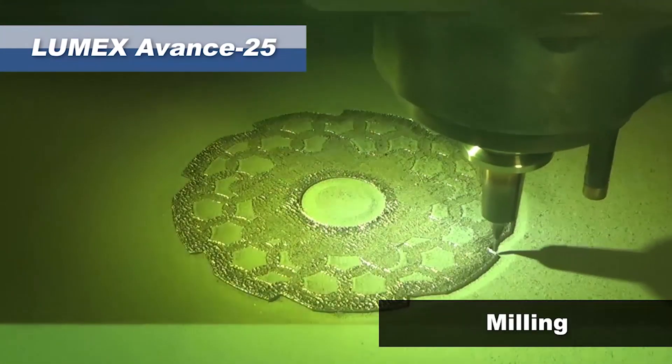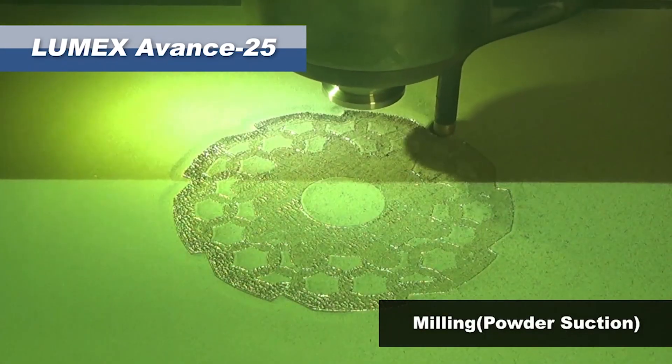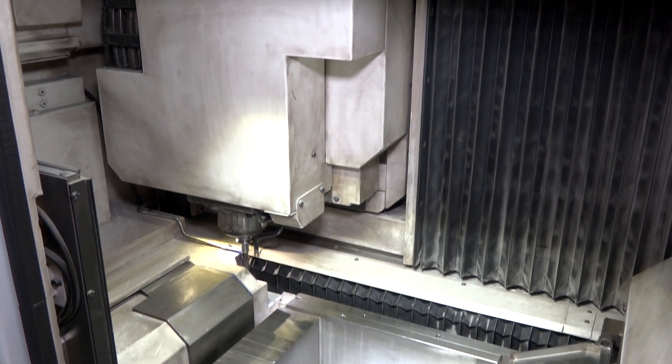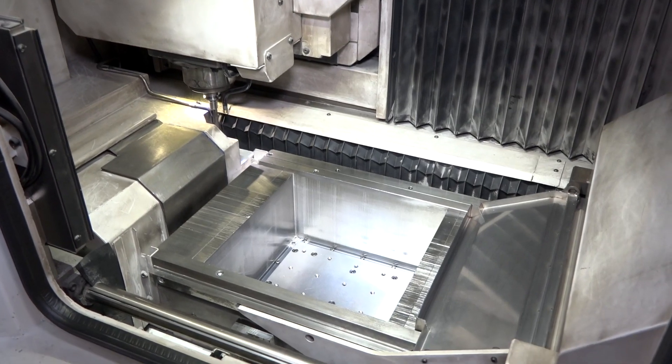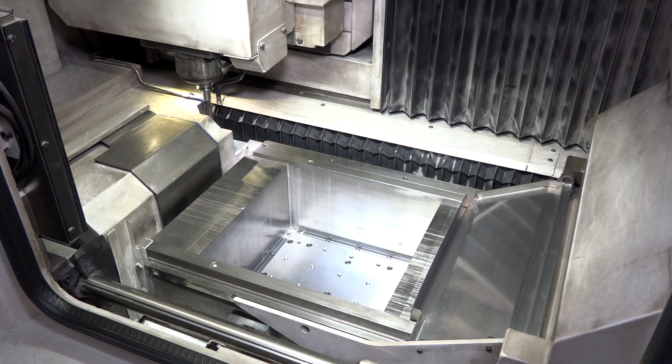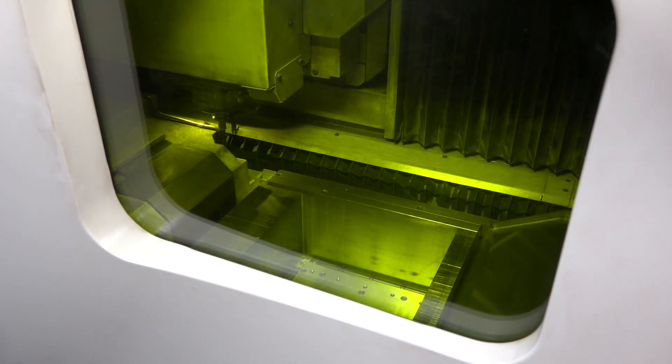How good is that surface finish — is the subtractive side similar to a normal Matsuura machine in terms of accuracies? Yes, the Matsuura brand is very strong and well-reputed as one of the best machinery manufacturers in the world. You get three-axis accuracy with this machine, with surface finishes down to around RA 0.3 to 0.5 on very small geometries, and slightly more on larger geometries. And coming back to basics, what are the metals you're actually working with on this machine?